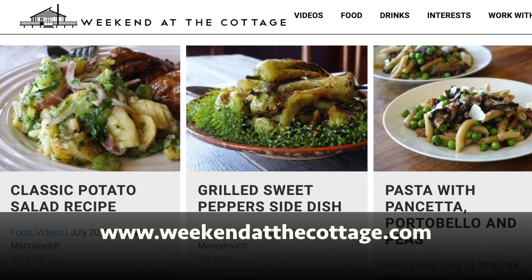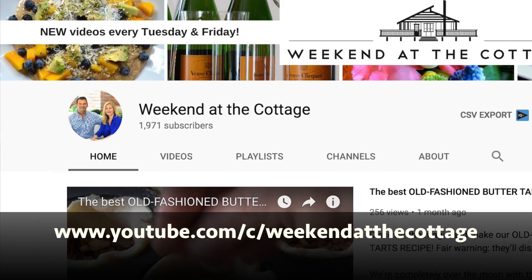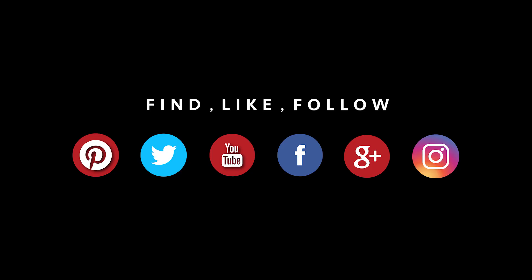If you've never been here before, please subscribe to Weekendatthecottage.com and our YouTube channel. Look for us on your favourite social media platforms: Pinterest, Instagram, Facebook and Twitter.